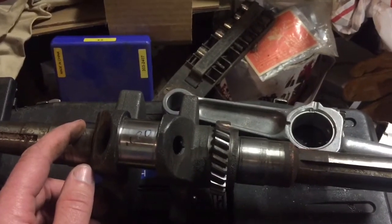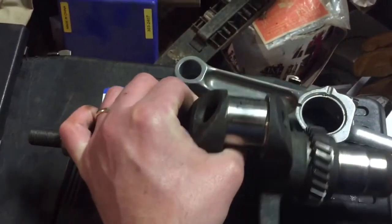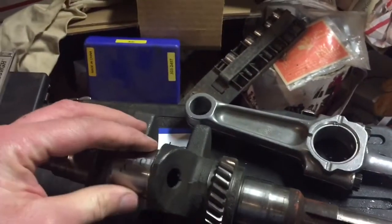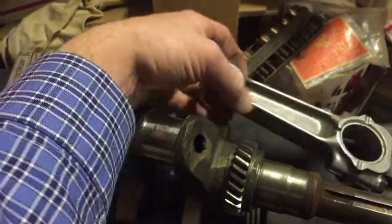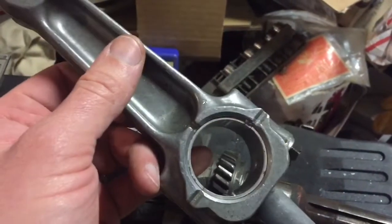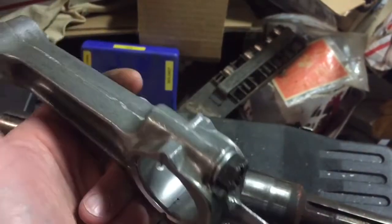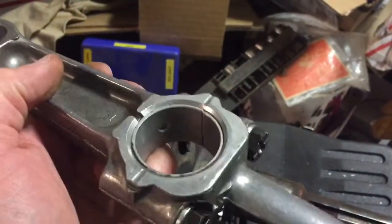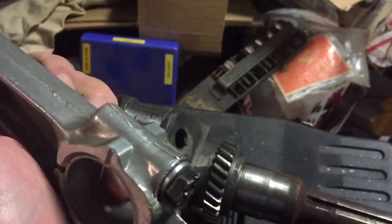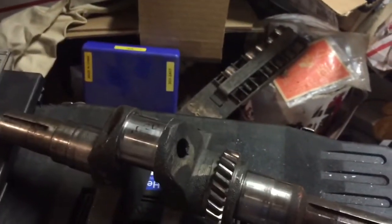Alright guys, today was like Christmas — I got my crank back from my 14-horse Kohler, ground 20-under, done by Brian Miller of gardentractorpullingkips.com. I also got this sweet rod that has a bearing insert in it for 20-under, which I think Brian machines and fabricates himself. It looks pretty mint to me, so that's awesome.